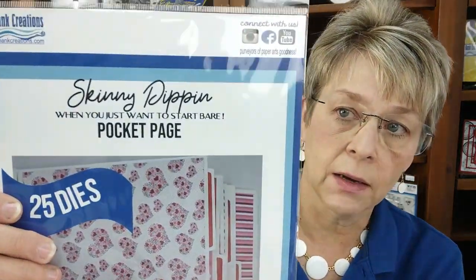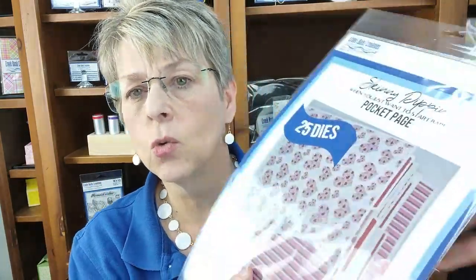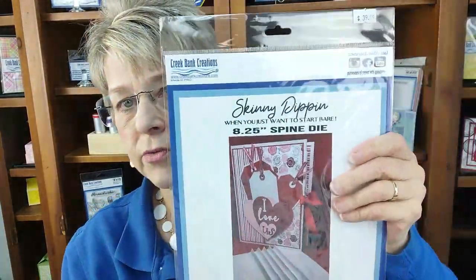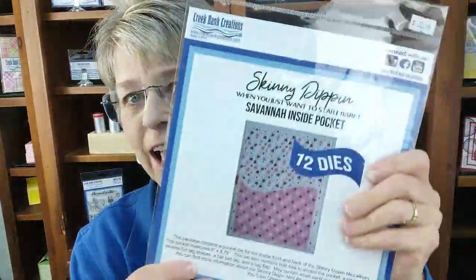Some of them you will need the extended cutting platform, and that is if you purchase the pocket page die. It is the only die in this series that requires an extended cutting platform. So you can cut this in a six-inch opening — Big Shot, Vagabond, Spellbinders — but you will need an extended cutting platform. The rest of the dies: the number set, the pocket page insert with our new Savannah alphabet, the 8.25 inch spine die, the flat pages, the waterfall pocket, the belly band die, and the inside pocket — all will cut in a standard machine that has a six-inch opening without an extended cutting platform.